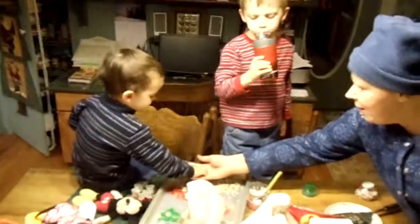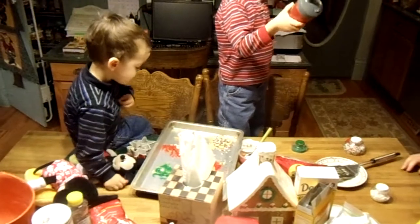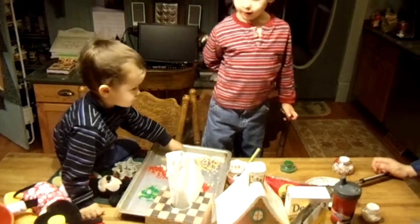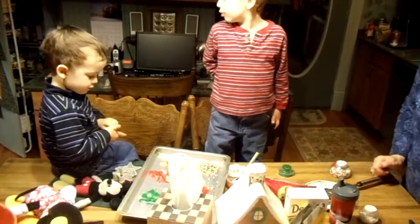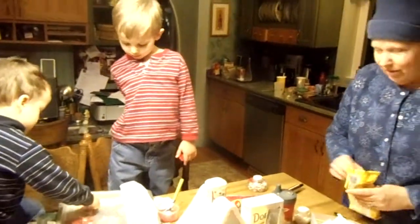Do you need some more? I need some more. Where are those? It's a tummy. There. Just a couple more, okay? And then we'll put them in the oven. Good job, Drew. But that's adorable. I made it. You did such a good job. Those are just beautiful.